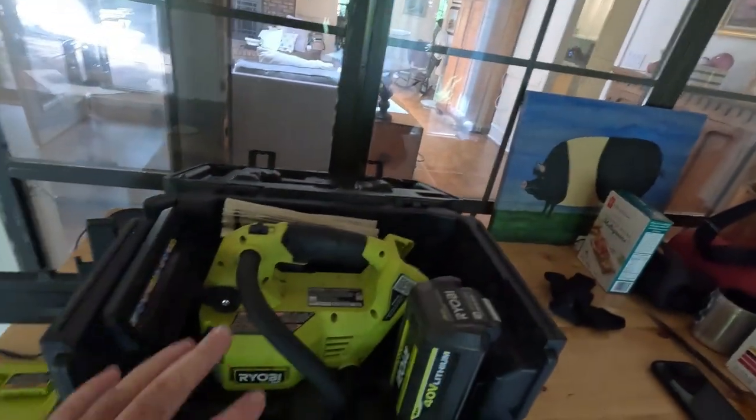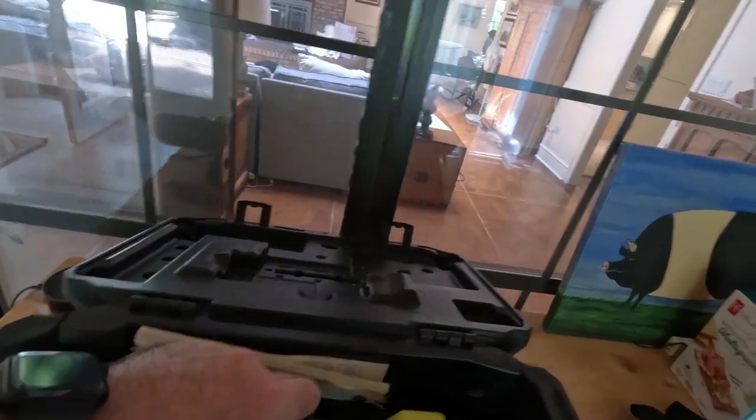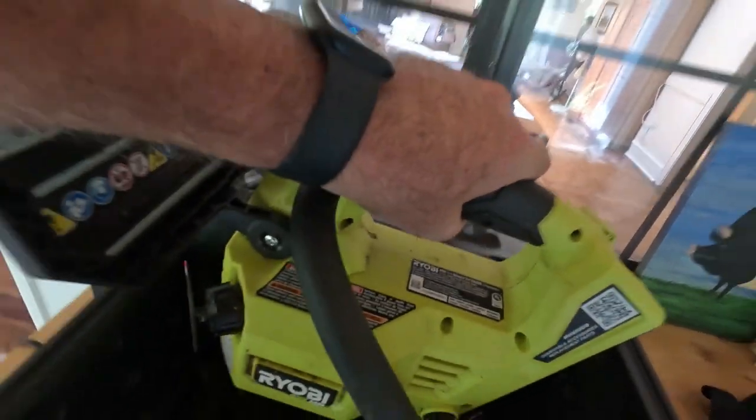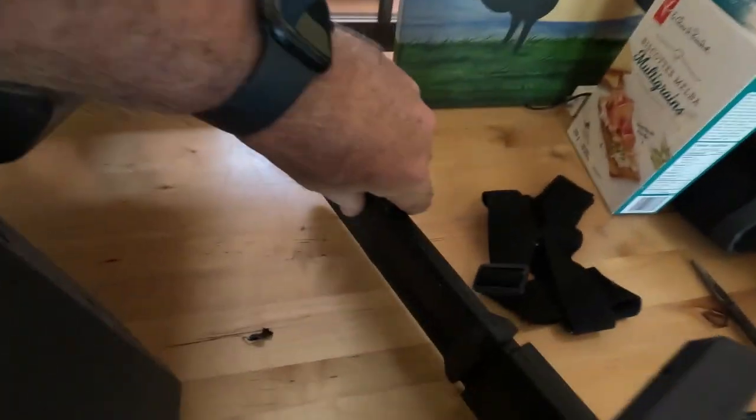The one that I got, I got on eBay for about $189. I think it was an open box. It came with the case that you see here. It opens from the top and the sides to allow easy access to the saw.